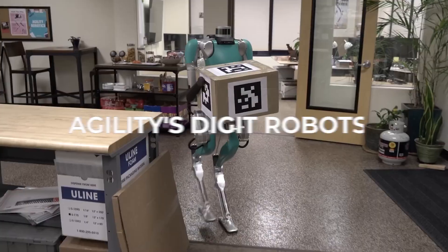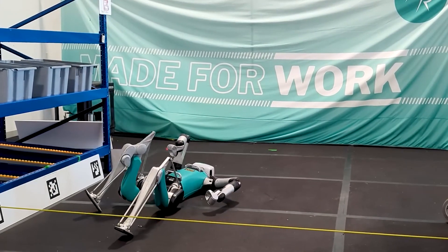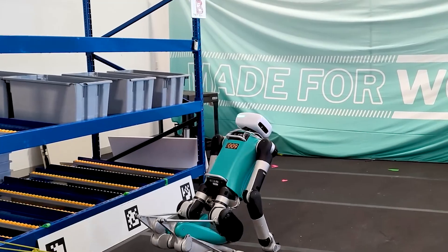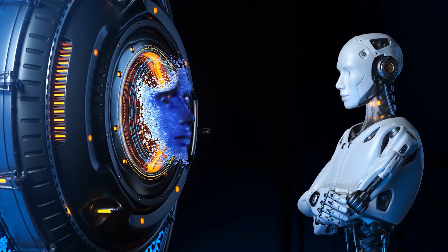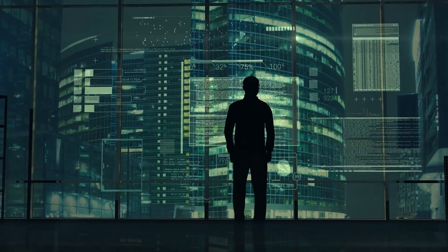Being able to change direction quickly is also really helpful for getting more work done. Think about how Agility's Digit robots can move around quickly in their demos — they walk to a shelf, turn around, go to the conveyor belt, turn around again, and come back. Doing this task hundreds or even thousands of times a day, every second saved really adds up to getting more done.